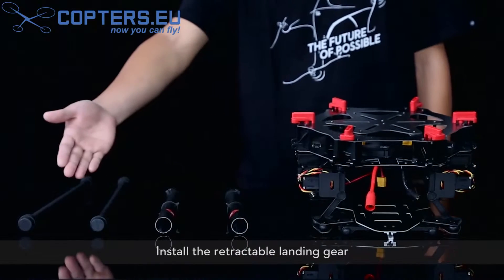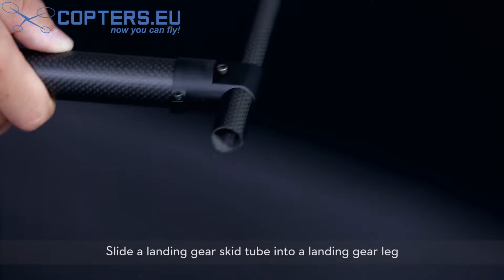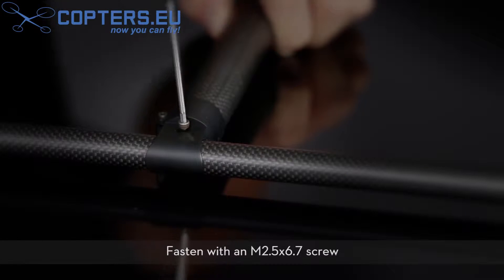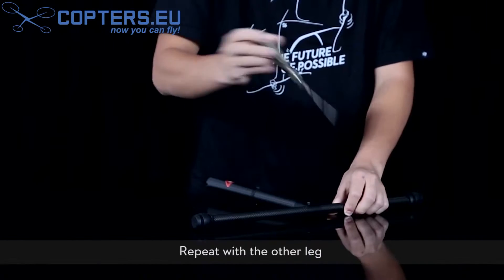Install the retractable landing gear. Remove the silicon rubber damper. Slide a landing gear skid tube into a landing gear leg. Fasten with an M2.5x6.7 screw. Repeat with the other leg.